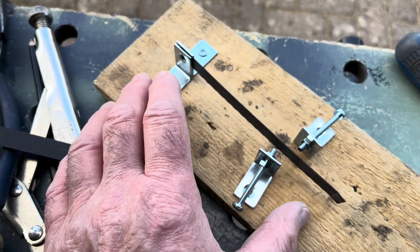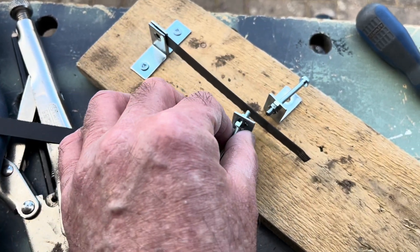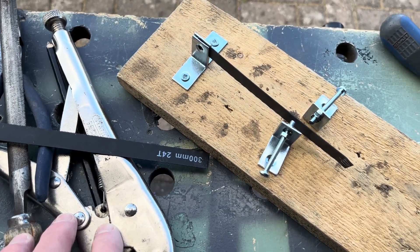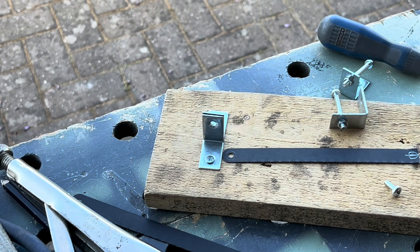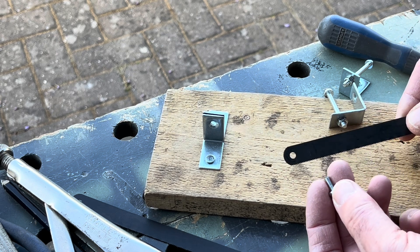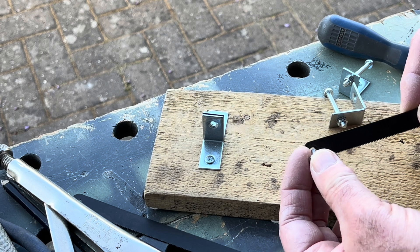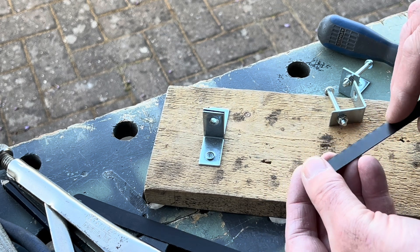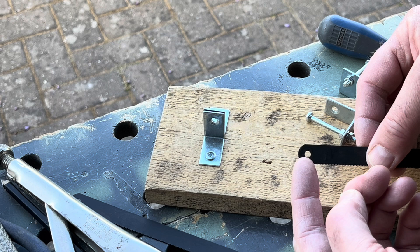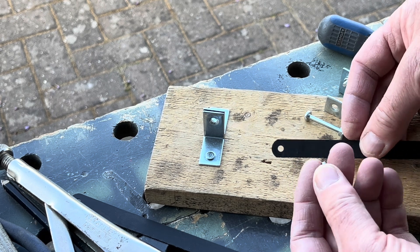I'm going to set it up on this piece of wood first, and then once I know the sizes and whether it works, I'll drill and cut that piece of upstand. This is where I've got to so far. Just a little bit of finer detail: the hole in the end of the hacksaw blade - I'm assuming that's universal here in the UK - is an M4 screw size, so that fits nicely.